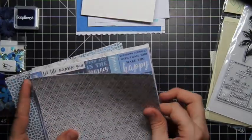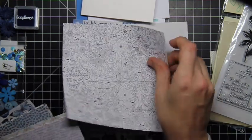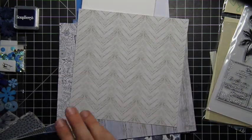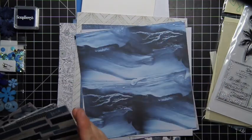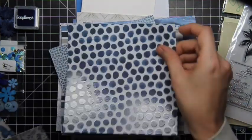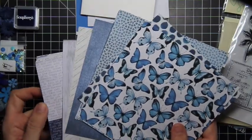So lots and lots of fun papers this month. Let's count them and re-look at them. One, two, three, four, five, six, seven, eight, nine, ten, eleven, twelve, thirteen, fourteen, fifteen, sixteen, seventeen, eighteen pieces of 6x6 paper this month. And they all clearly coordinate with each other, but they're also incredibly diverse.